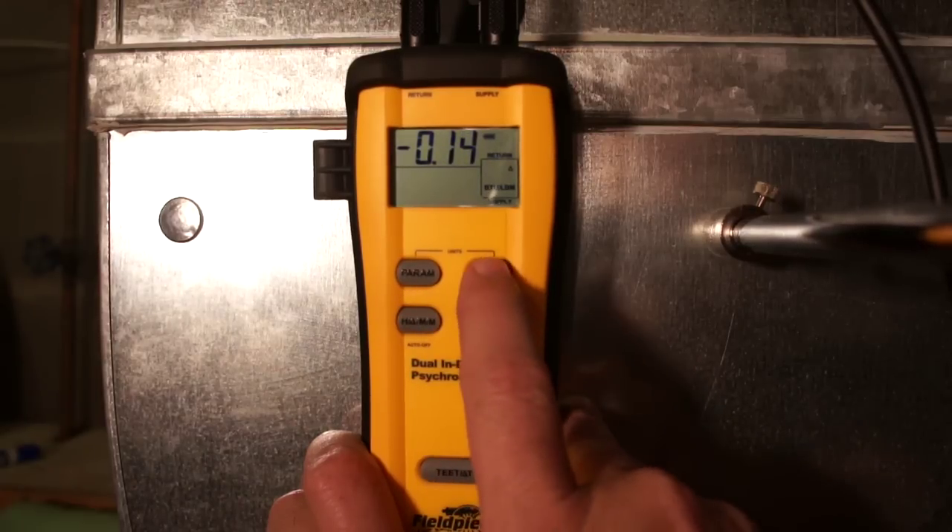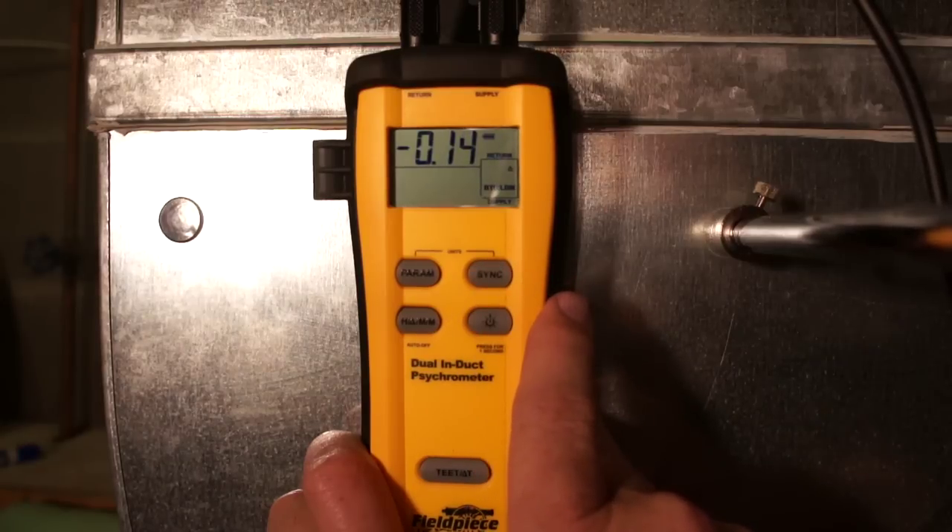There's also the power and backlight button, and our sync button if we're going to sync this up with an HG3 or an SMAN4 for real-time target superheat calculations.